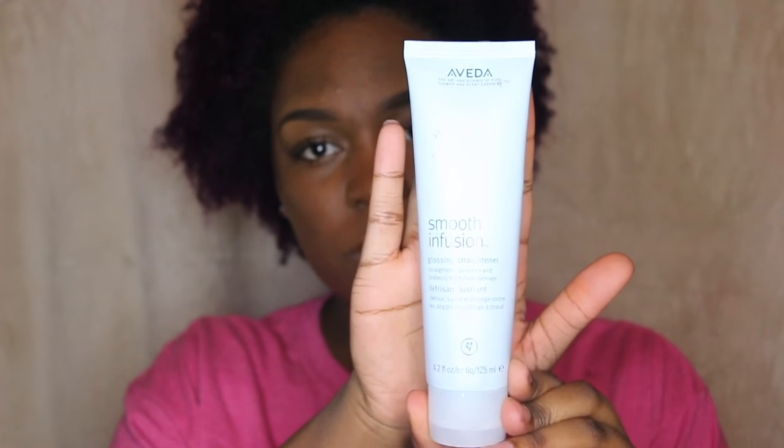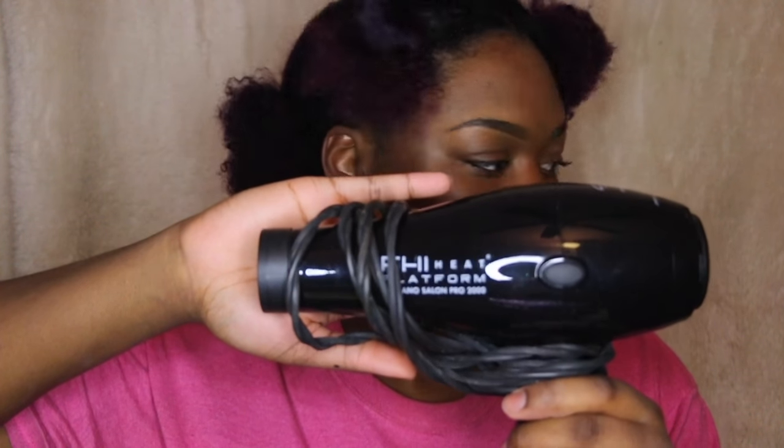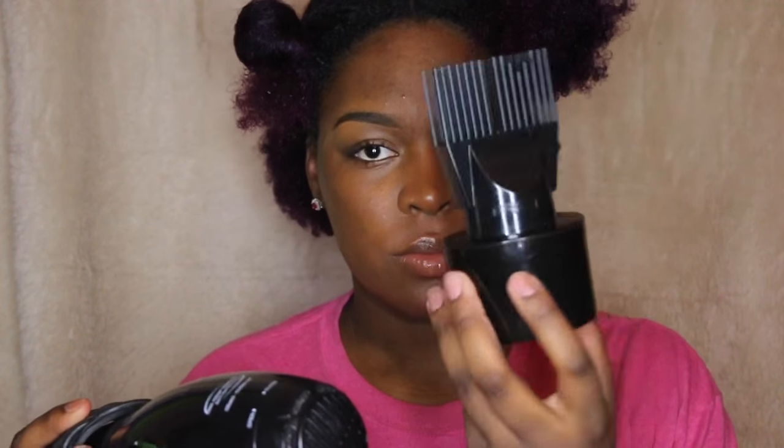My Aveda Smooth Infusion Glossing Straightener, my Aveda Smooth Infusion Style Prep, my Redken Anti-Snap Leave-In Treatment, and then my Baby Bliss Flat Iron with my Fi Blow Dryer. I will be listing all of this below.